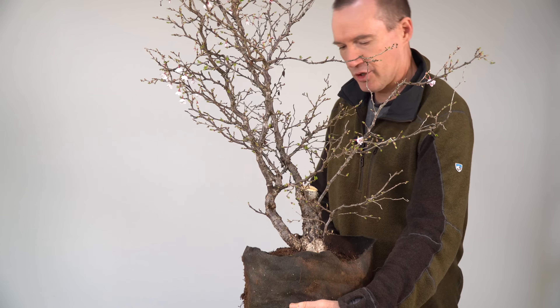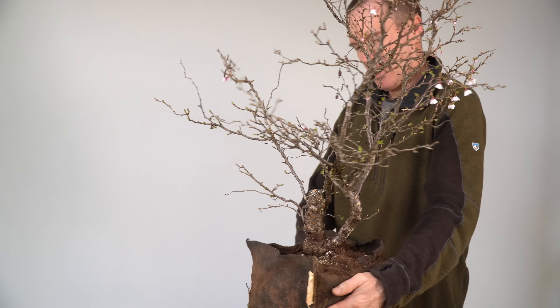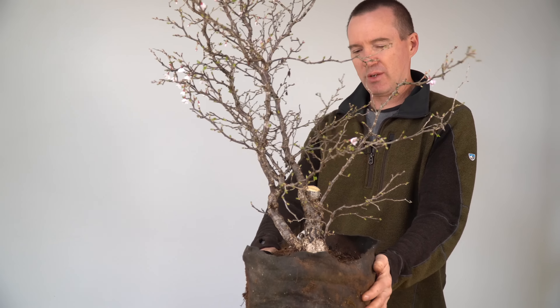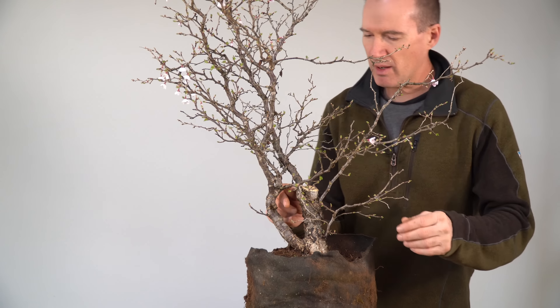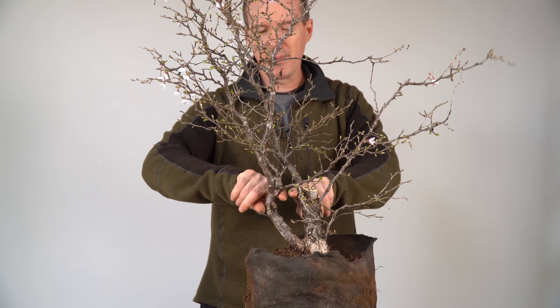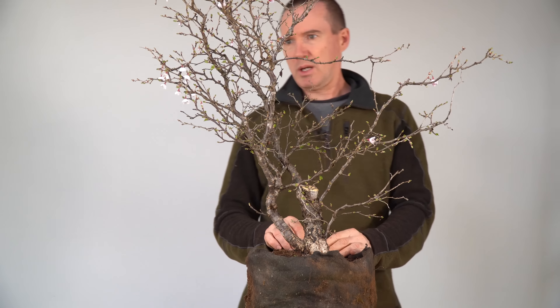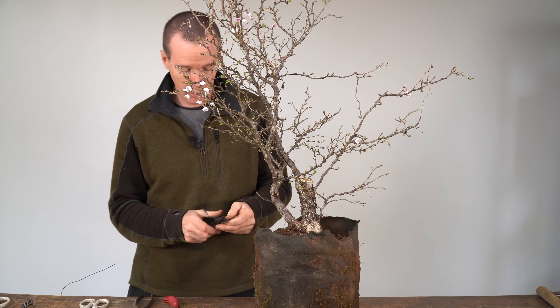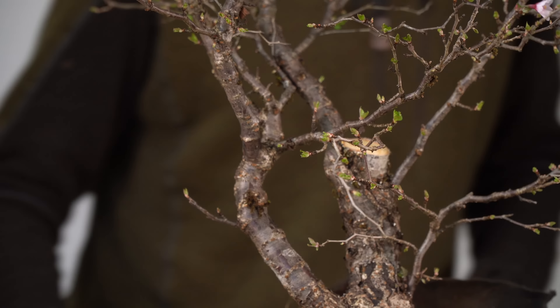We've cut off the two large trunks. I'll give it a spin so you can get a sense of what remains. We don't really have a front yet — we're still just looking for structure; the front could be over here or over there. The circular thing I mentioned earlier still needs addressing, so we need some kind of prop in there. We'll try to put something in to open it up, though this wood is really stiff. I'll put a little rubber cushion between the two branches to prevent any cambial damage before placing the brace.